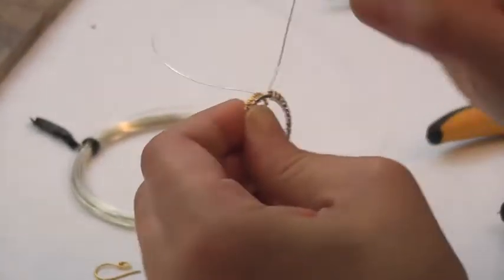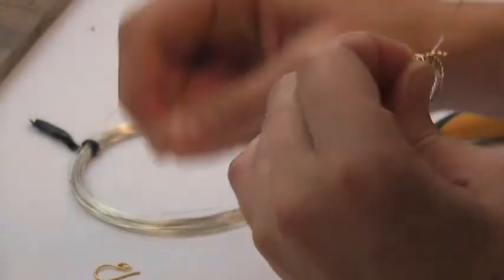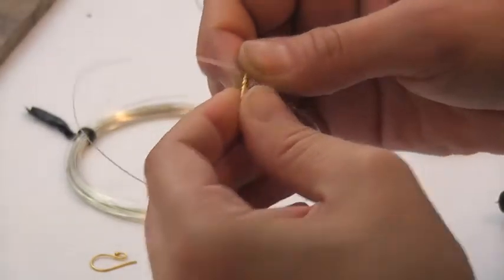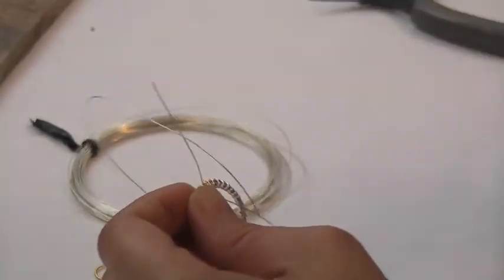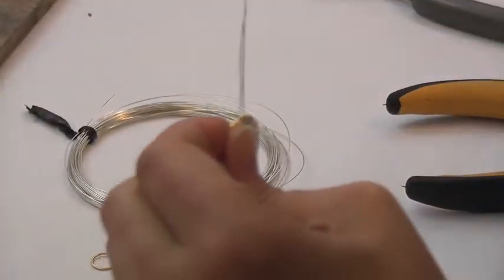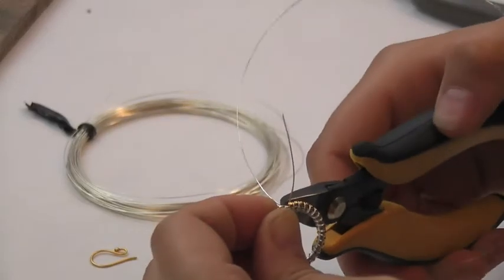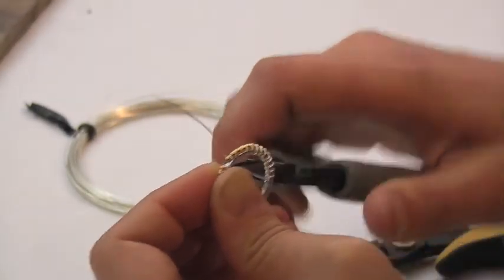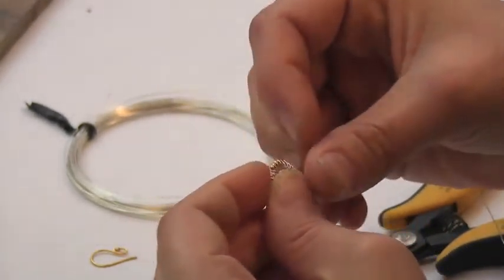Now as we come around to the end, we're going to leave a gap — we're not going to wire wrap all the way until the chain tips meet. We're going to leave a little gap, then trim the chain, and do a double wrap of the wire. That will anchor the end so it doesn't come unwrapped. Then we do the same on the beginning side: trim the chain and do a double wrap of the wire.